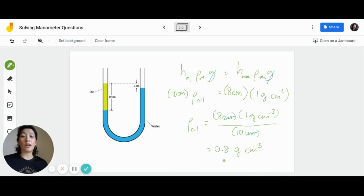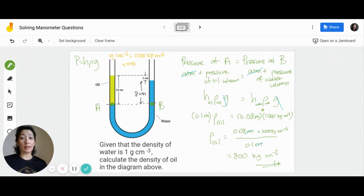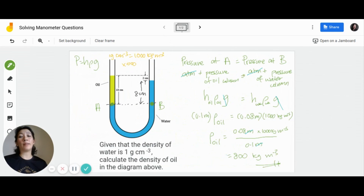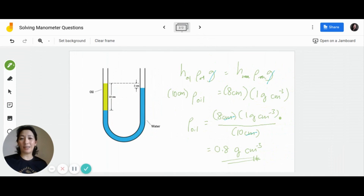This is a valid unit for density, so you can leave the answer as 0.8 g/cm³. This is why for this situation you don't need to convert to SI units — both methods are accepted. However, if you don't convert to SI units, I highly encourage you to write the units inside the calculations to prove that they cancel out and leave behind a unit that still works for your final answer. Of course, if the question specifically asks for the answer in SI units, then you must convert everything to SI units.